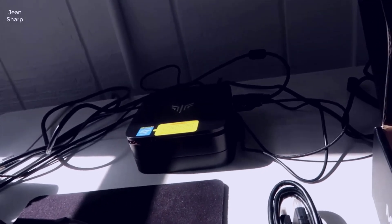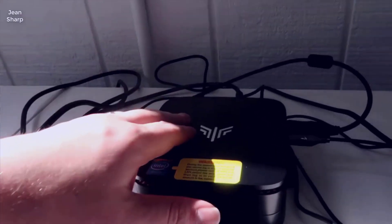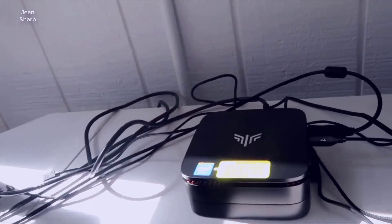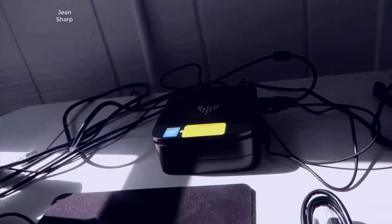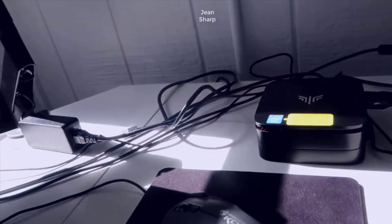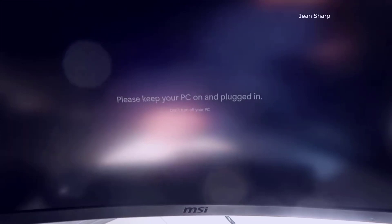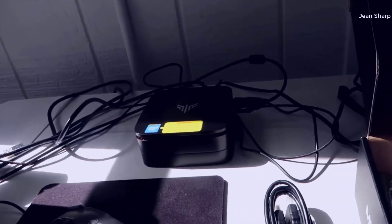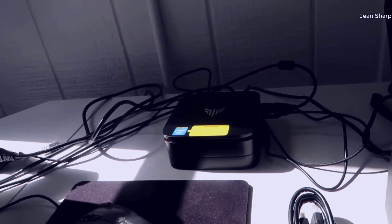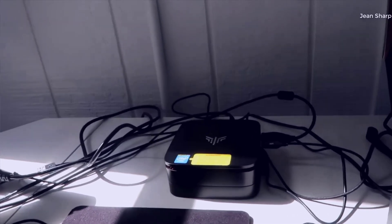Hey, what's going on guys, John here. Today I wanted to do a video review for the camera I mini PC. This particular build actually has a Celeron processor in it. I'm going to walk you through the actual computer itself, go through the login process, talk about what's inside the box, and give you my general thoughts. Let's start with what's inside the box.